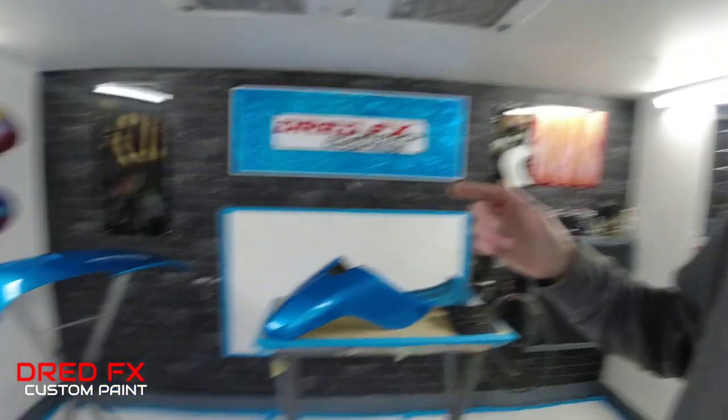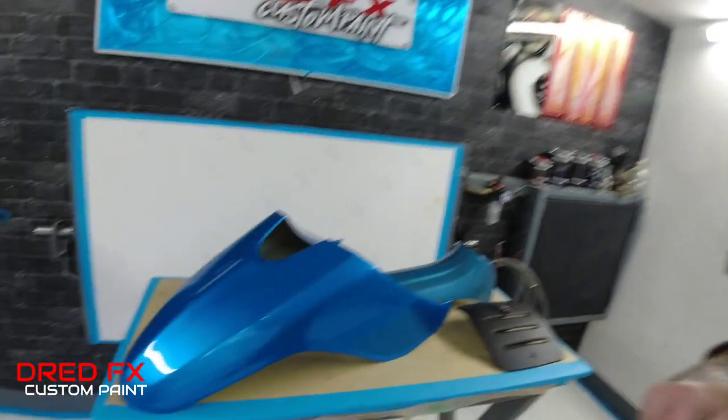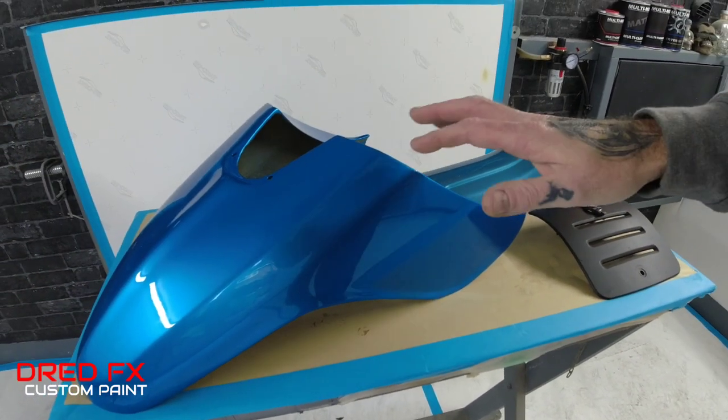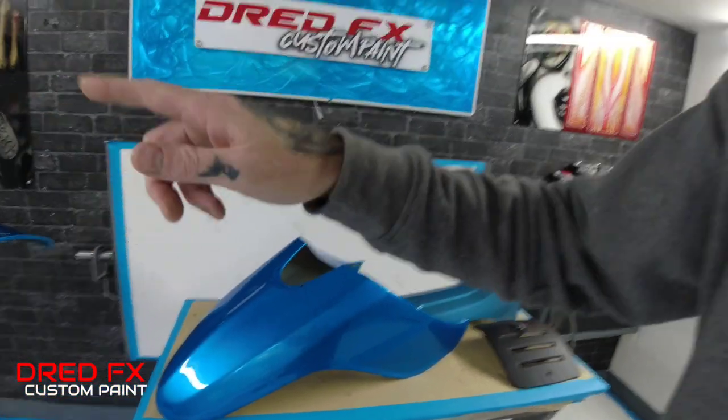He had some panels — these panels here — which were a kit done for him in another country. You order a kit, tell them the colour you want and they make the kit up, spray it and send it out. He got the kit and the colour he asked for — he sent the paint code and everything over — but in that country that colour comes out as this one. So it's the wrong colour. The rest of his bike is in this colour and he wanted it to match.